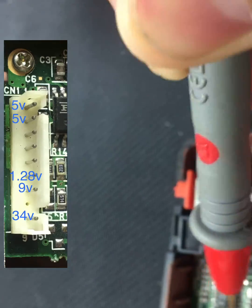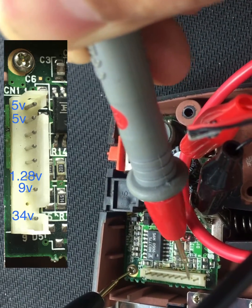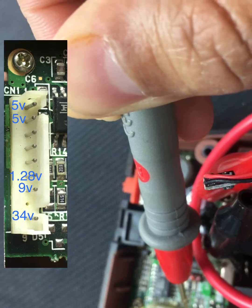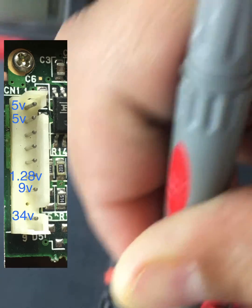And then you go all the way to here near the bottom — see there's one solo pin, that one should be about 34 volts. And then the one next to it, it's the battery power one, it should be 9.9.